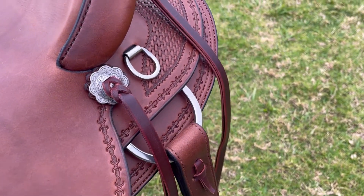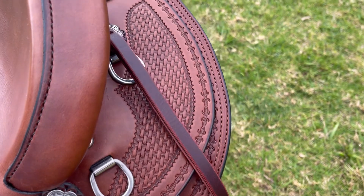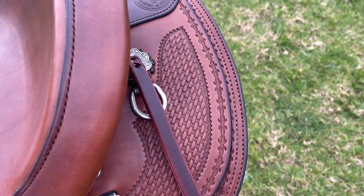Here's a close-up of the rear jockeys. You'll see two sets of saddle strings, slotted engraved conchos, small D's and basket weave. This saddle also has a double stitch skirt edge.